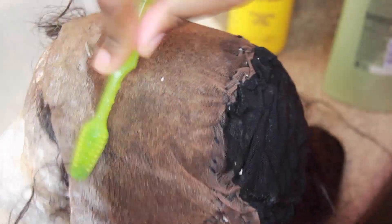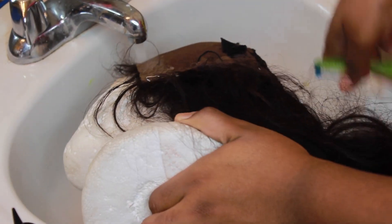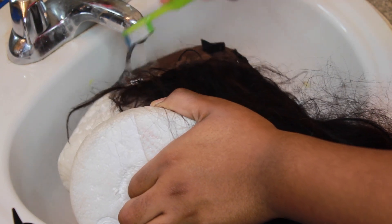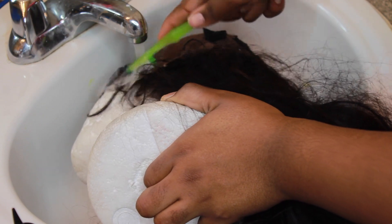After we scrub the majority of it out, we're going to take some warm water, but we're still going to scrub a little bit of the excess off. You can use warm or cold water - it really doesn't matter. I'm basically scrubbing the excess gel off and the foam and suds, because that will create another layer of residue, which we do not want.